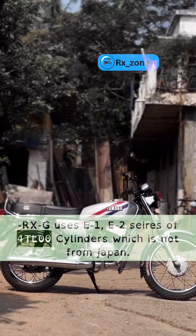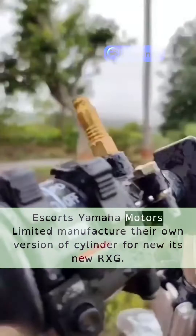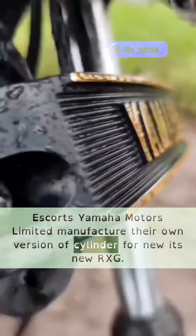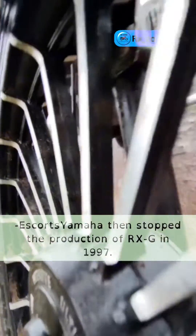The RXG uses E1-E2 saves of 4TL-00 cylinders, which are not from Japan. Escorts Yamaha Motors Ltd manufactured their own version of the cylinder for the new RXG. Escorts Yamaha then stopped production of the RXG in 1997.